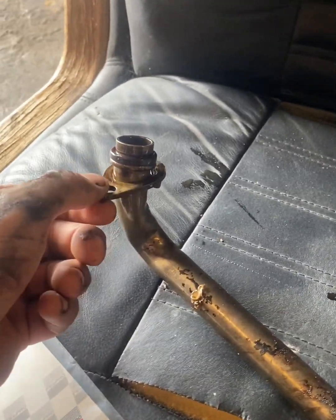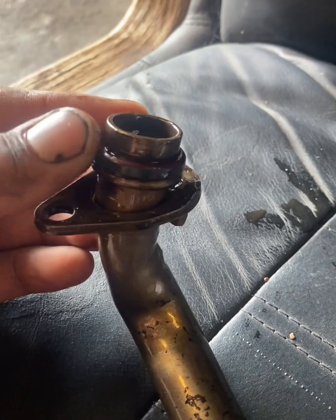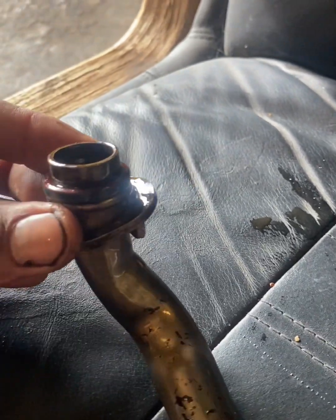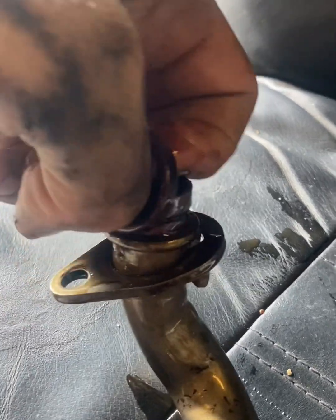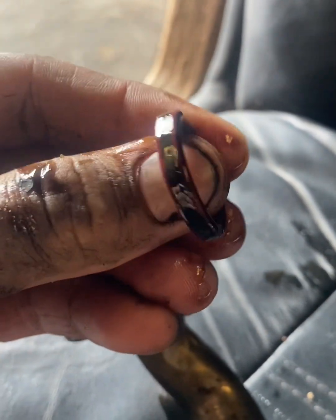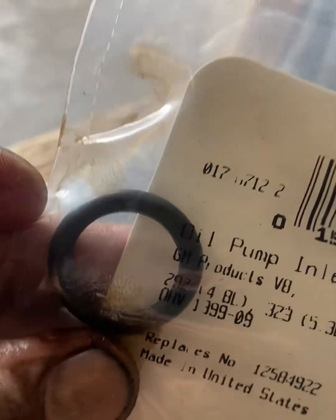You've got one 10mm bolt right here and two 13mm bolts here and here. Here's the O-ring — I was expecting it to be ripped or something, but it's actually really hard and flat. See how flat that is? It's supposed to be nice and round like the new one. This could be the problem.